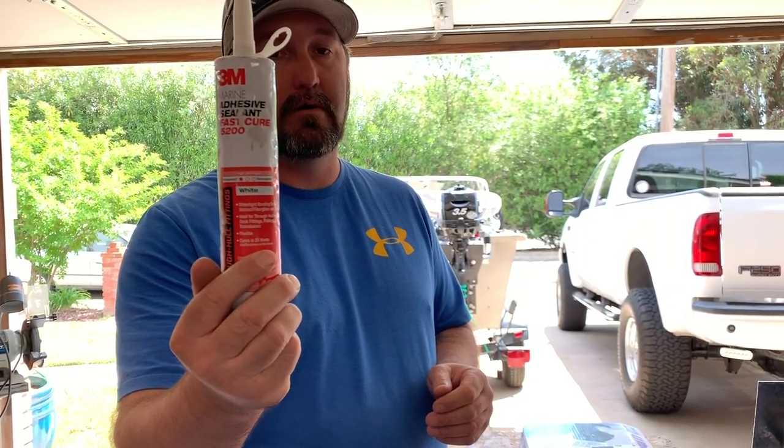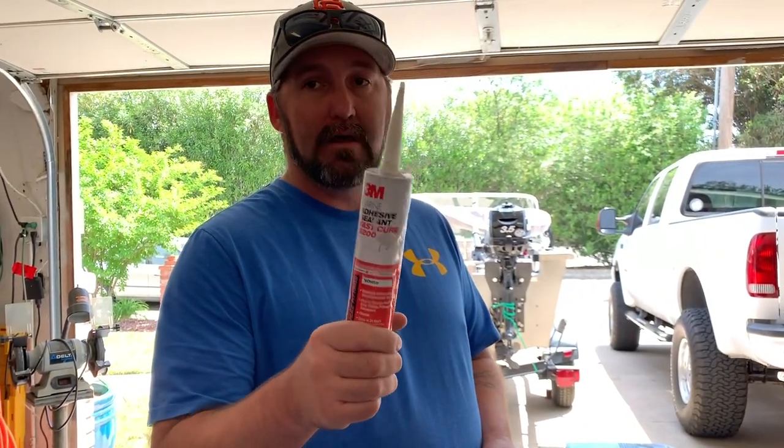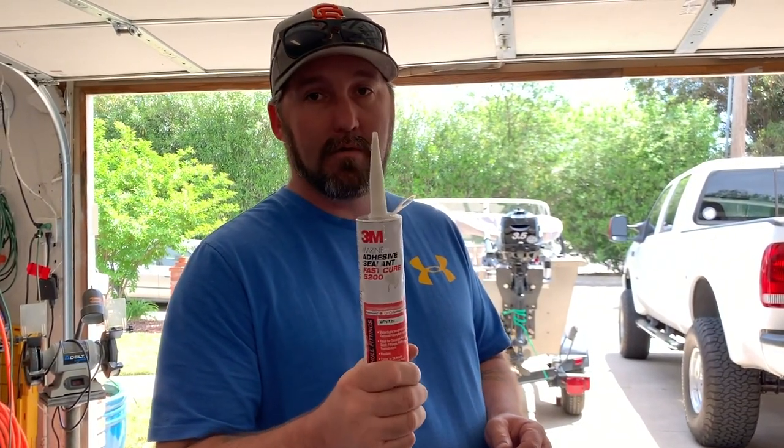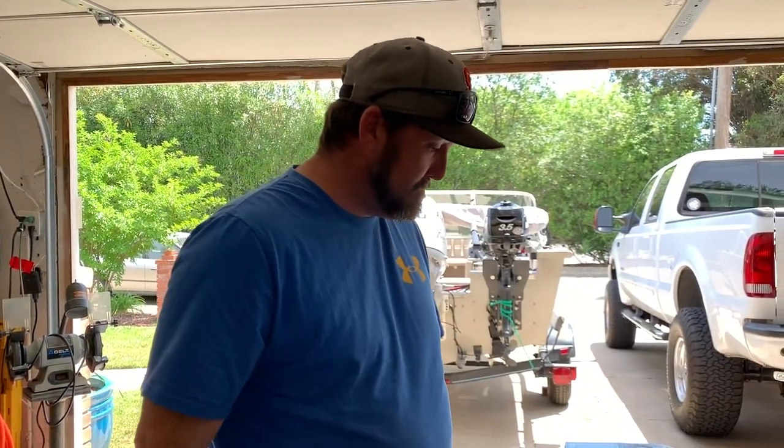It's a permanent thing. If you're putting something on your boat that you don't ever want to leak or come off, 5200 is what you're looking for. If you're putting on a transducer or something you're probably going to remove in five or six years, marine-grade silicone is fine. But if you're putting a fitting through your boat that you do not ever want to change, 5200 is what you want.